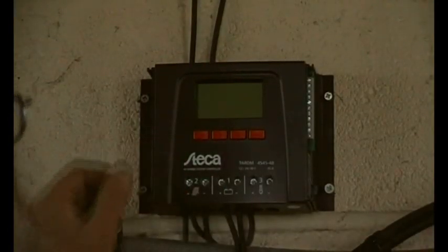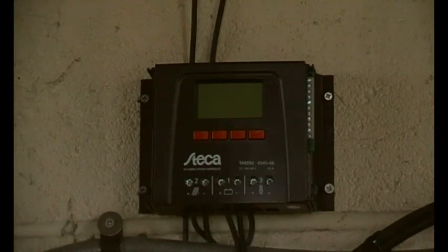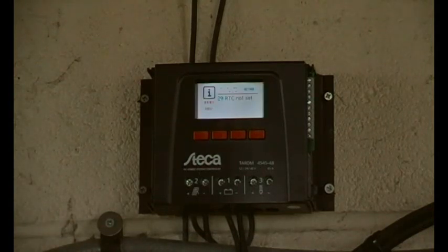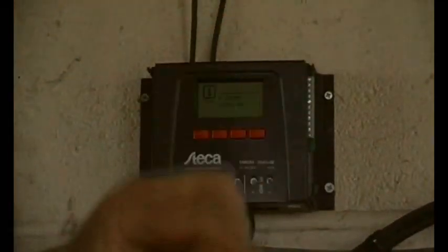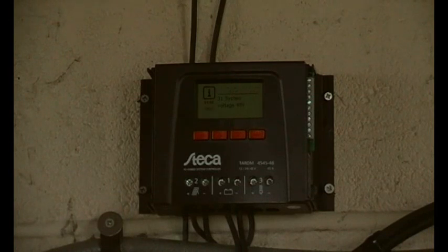We're on manual focus hopefully it won't jitter too much. I'm going to connect the battery cables - positive to positive, negative to negative. Voltage reads 48 so it will go through this system. Now let's connect the panels. We have a manual so let's just see what it has to say about initial commissioning.